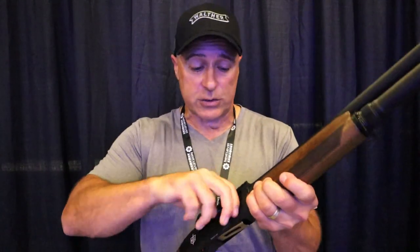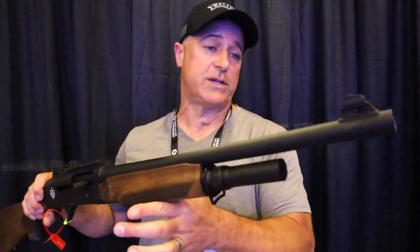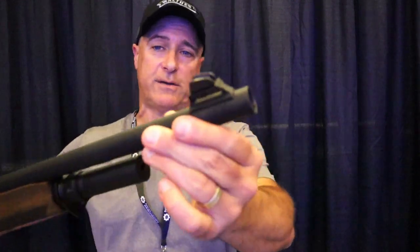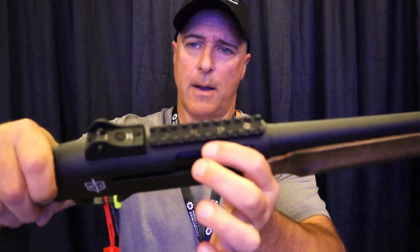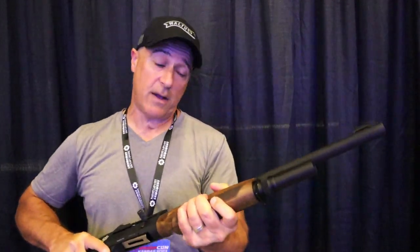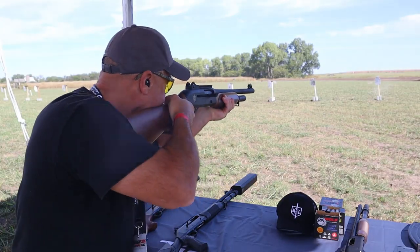It's an inertia-driven semi-auto shotgun, five plus one, two and three-quarter inch. It offers Benelli mobile chokes and an 18 and a half inch barrel. You can see it has the raised front sight, ghost ring rear sight, an integrated Picatinny rail for those who want to run a dot or anything like that. It's a nice, nice looking and feeling shotgun.